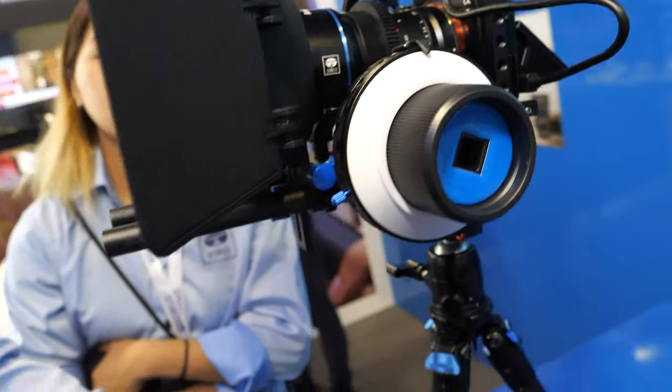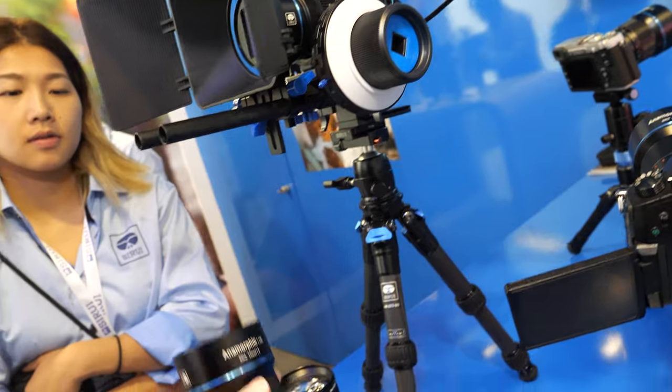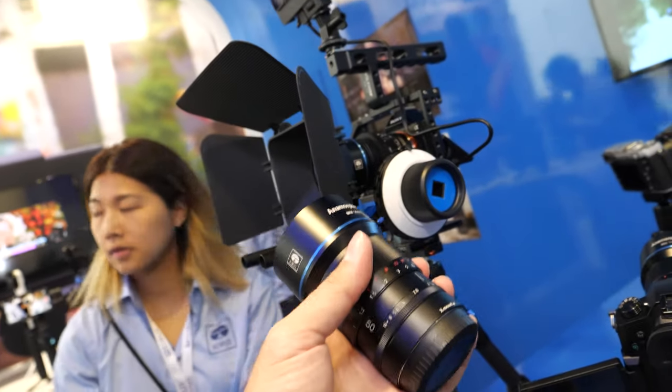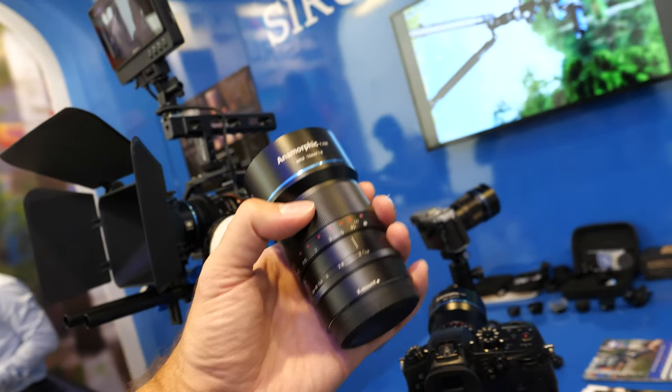Is this an anamorphic adapter? No, the whole lens is anamorphic. You have E-mount, Micro Four Thirds, and Fuji X-mount versions. So you cover Panasonic, Olympus, Sony, and Fuji. Everything.